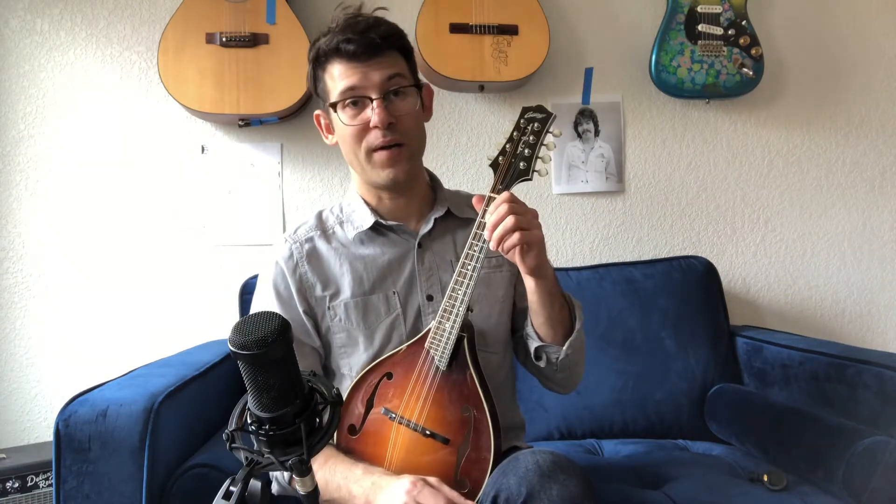You do want to have the neck up at roughly a 45-degree angle. If you come down too low or play way up high, you're going to end up with some wrist problems down the road. So it's nice to keep it at an angle just about like this. It should be fairly comfortable.